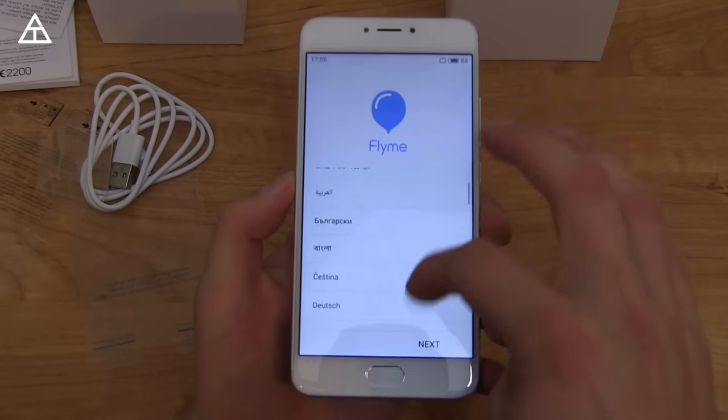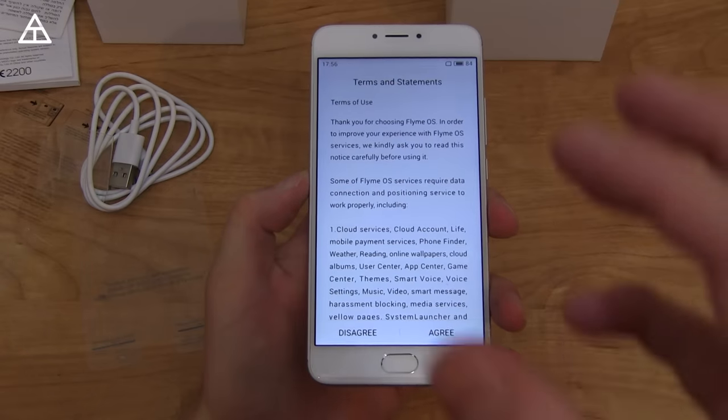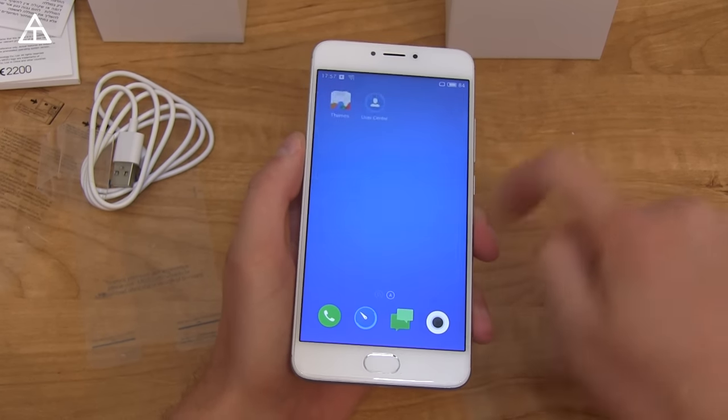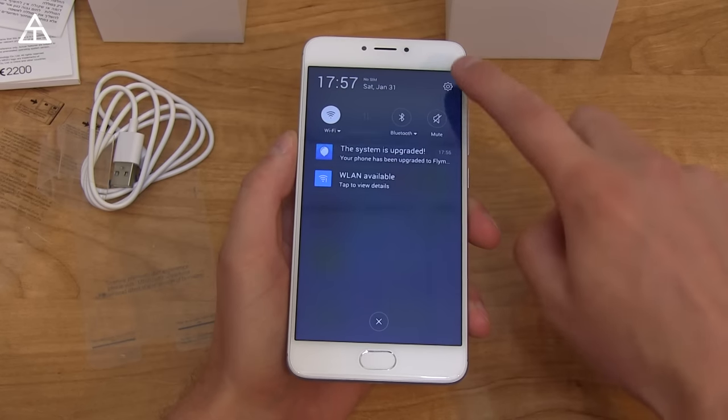Let's go through the start. I'm gonna select English and hit Next. I'm gonna skip through this real quick and only talk about anything if it's out of the ordinary. Really nothing out of the ordinary at the beginning — I skipped Wi-Fi and it went straight to the home screen. The system is upgraded; your phone has been upgraded.